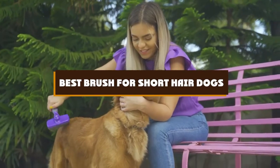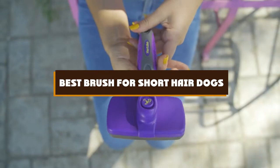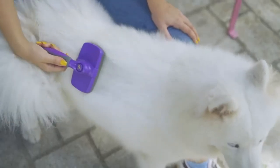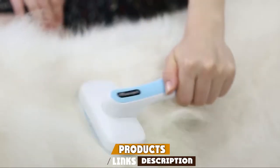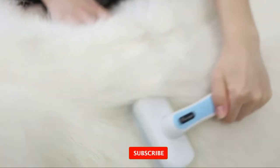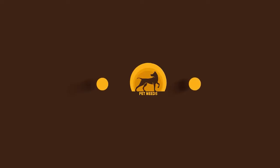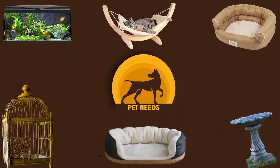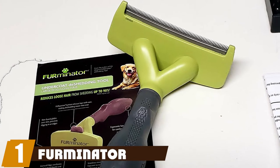If you're looking for the best brush for short hair dogs, here's a list you must see. We made this list based on our personal preference and sorted it based on features, prices, quality, durability, reputation of the manufacturers, and customer feedback. We've also included options for every type of customer, so let's get started.